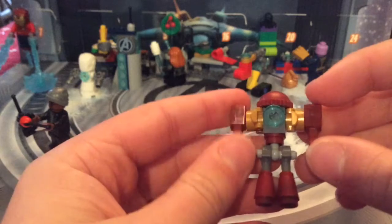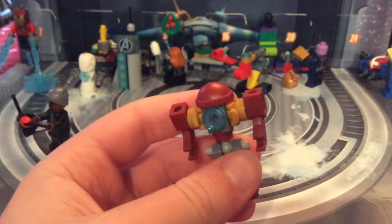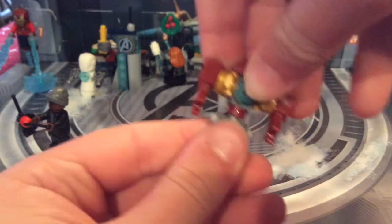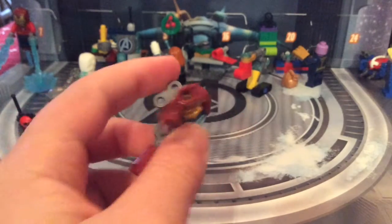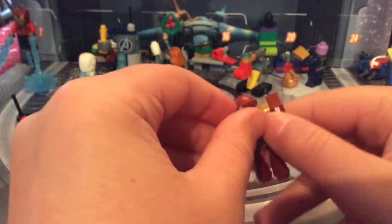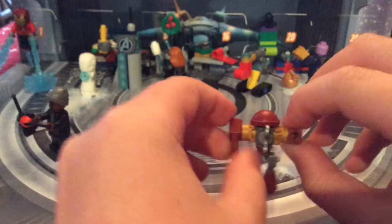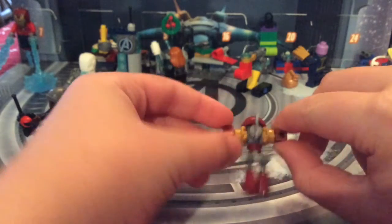Sorry about that — my camera freezes sometimes. You can also move the hips, like that. And then you've got the wind-up part, so you could wind it up if you wanted to, but it's not gonna do anything — or you can make it do something like that.